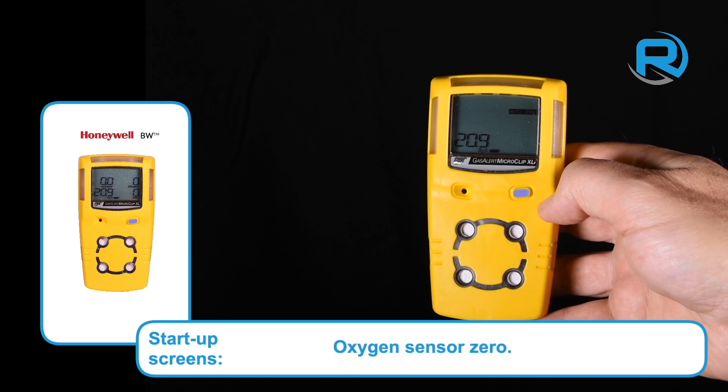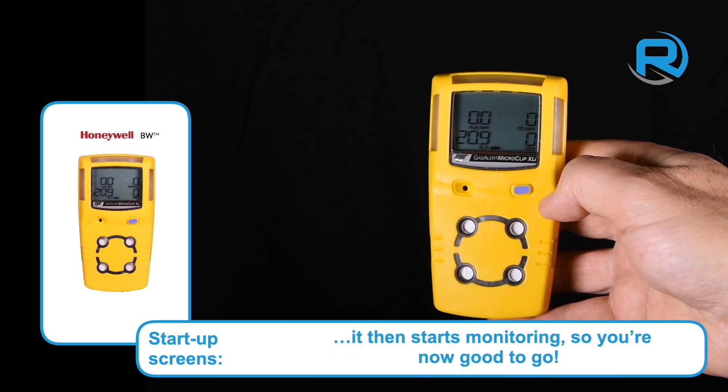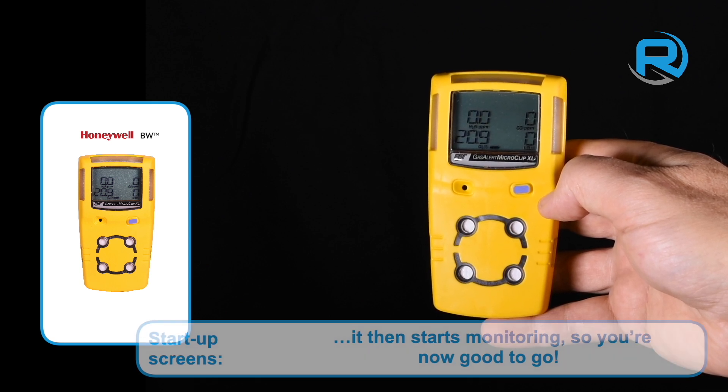The oxygen sensor reads zero, and the days till next calibration are shown. It then starts monitoring, so you're now good to go.